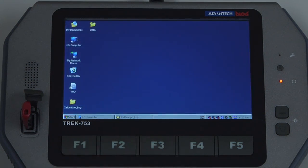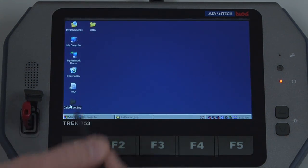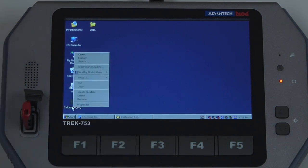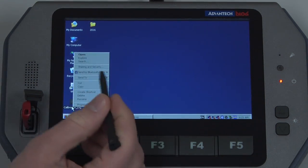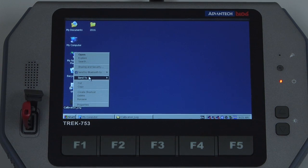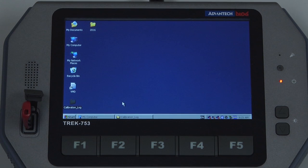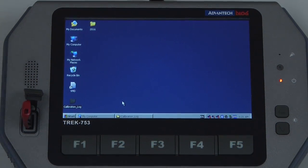If we want to export all the calibration data, we can click on the folder, press and hold to bring up a right-click menu, hit send to, and select the removable drive. The calibration data has now been copied.